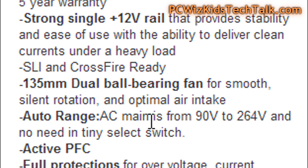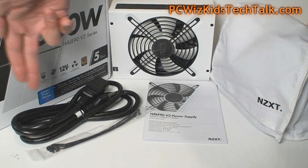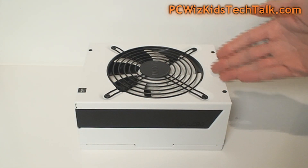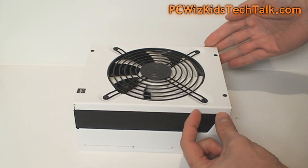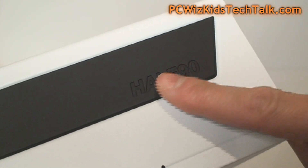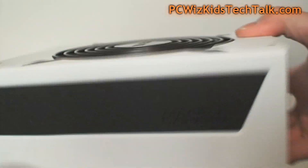It's Crossfire and SLI ready, with a nice quiet 135 millimeter dual ball bearing fan. You also get full protections — over voltage, over current, and all of that. In the box there's a nice little bag with all the modular cables. The design looks great, and it's a little bit larger given the 1000 watt size, with nice rubber on the sides for a good grip.